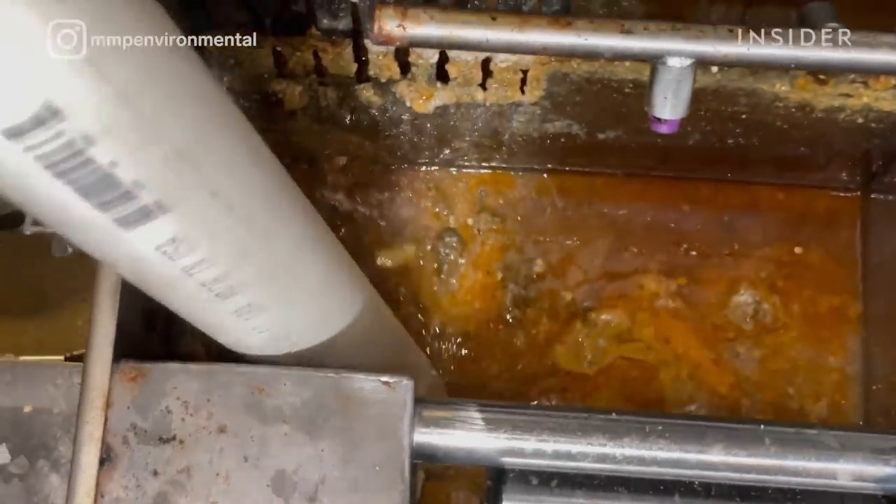For Mediterranean restaurants, you're going to get a lot of oils and cheeses. You're also going to get a lot of rice. The rice is usually the main contents that sink to the bottom of the grease trap that you're going to want to pump out regularly.